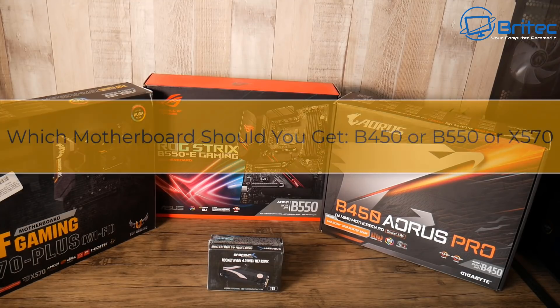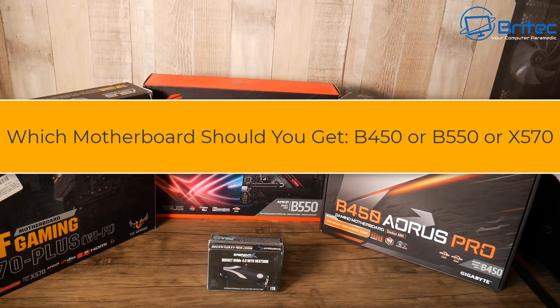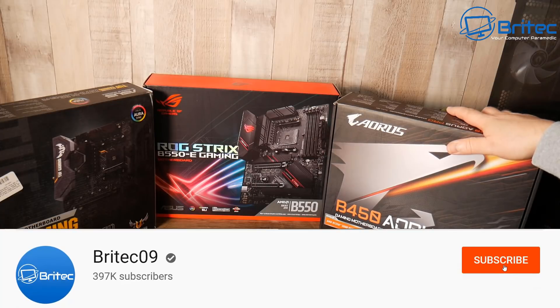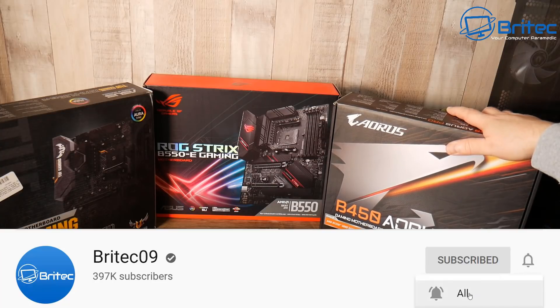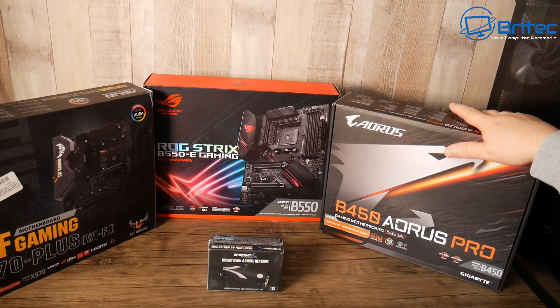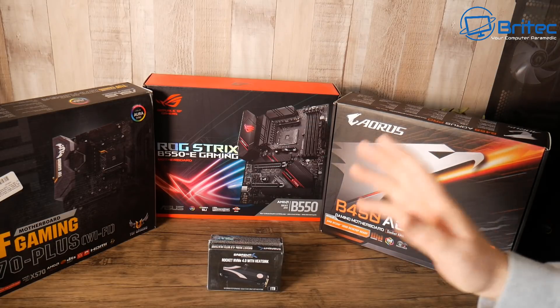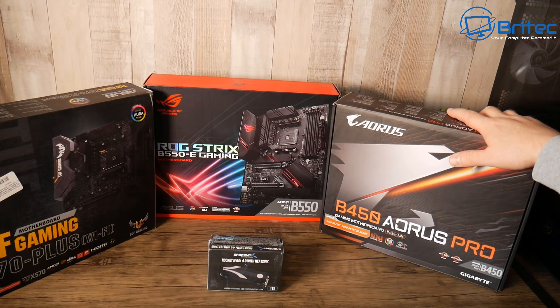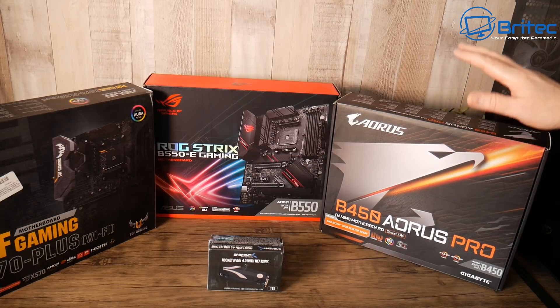If you are looking to upgrade your PC or build a brand new system and waiting for the new AMD Ryzen 4000 series CPUs to be released, then this video is for you. Let's talk about the B450, the B550, the X570, and also the X470 — basically all four of those boards will be able to use the latest AMD Ryzen 4000 series CPUs when they are released. There is one thing you have to take into account though.